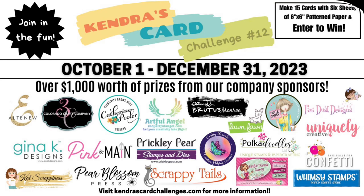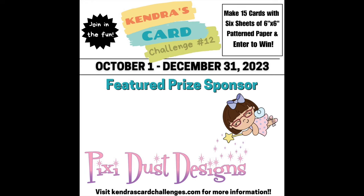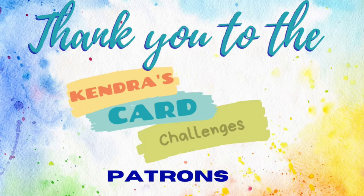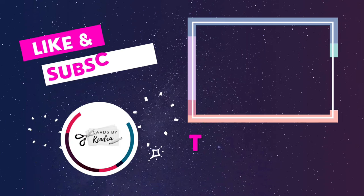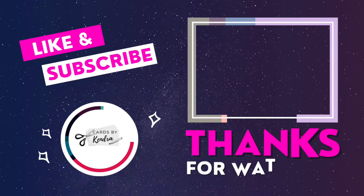I'd like to thank Pixie Dust Designs for sending us these awesome products to create with and for being a prize super sponsor. This has been so much fun, and I look forward to seeing all of the other team members' projects. I hope you'll check them out too. Thank you so much for watching, and I hope to see you again soon. Have a wonderful day!